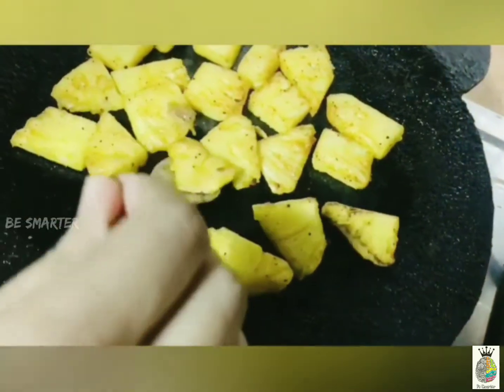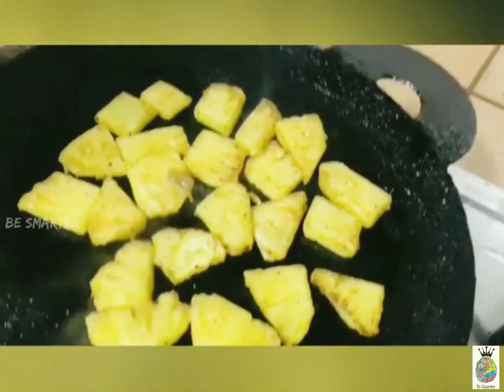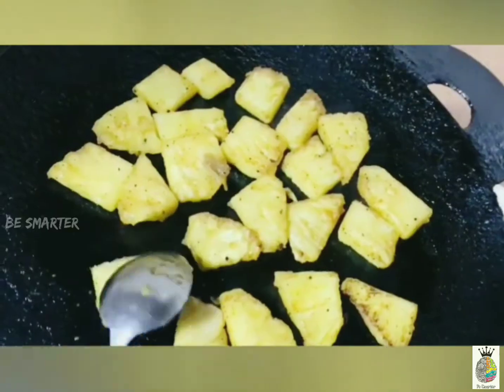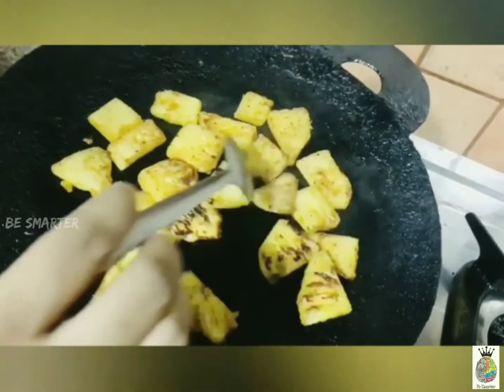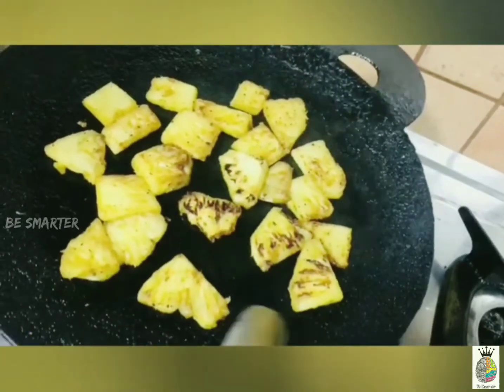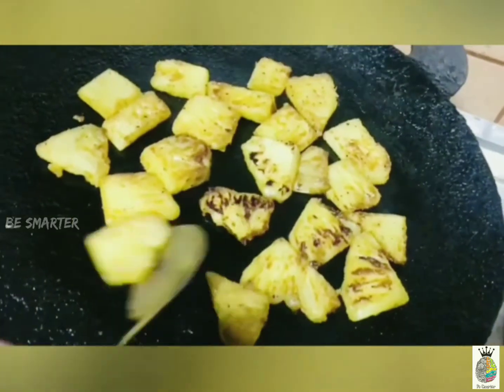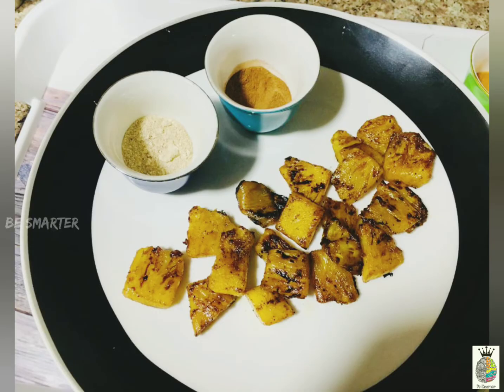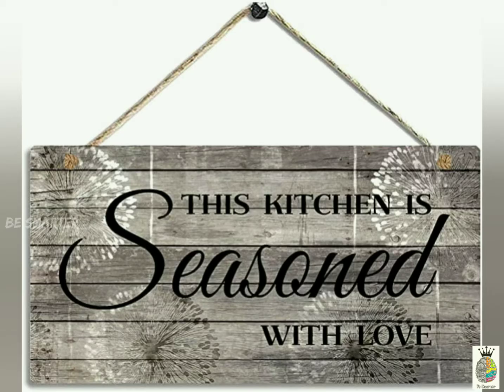The grilled pineapple will be ready to be served. The most important element is the cinnamon flavor — if you would like the exact flavor, use palm sugar only. Cook both sides, plate it, and a delicious and appetizing grilled pineapple is ready to be served.